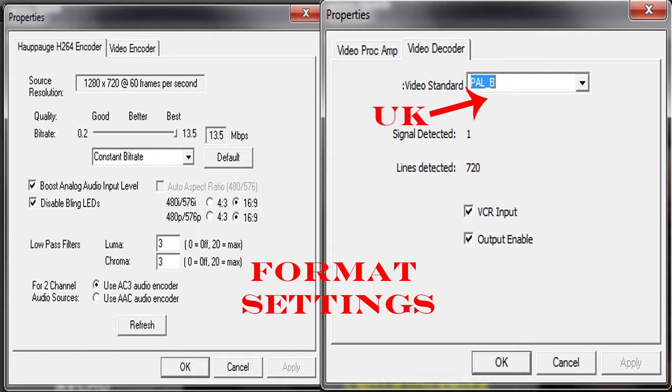If you're in the UK you want PAL, or if you're in the USA I think it's NTSC or something like that. Then you want the VCR input and the output — enable both ticks.